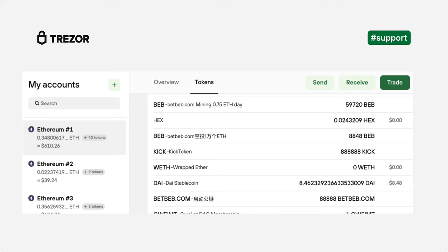Since there is no other way to send the tokens, leave them where they are. These tokens are visible in your wallet but stored on the blockchain, so they cannot do any real harm as long as you don't interact with them. Hopefully this video helped you understand ERC20 tokens in Trezor Suite. Thanks for watching.